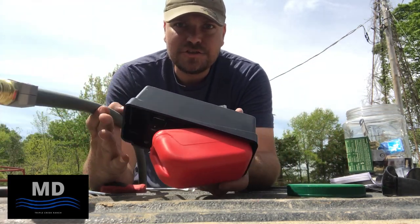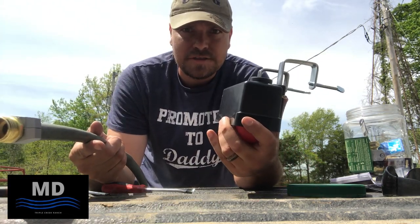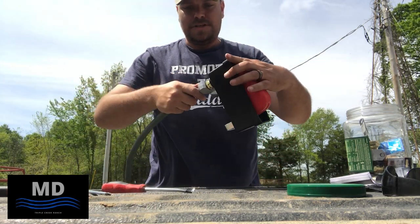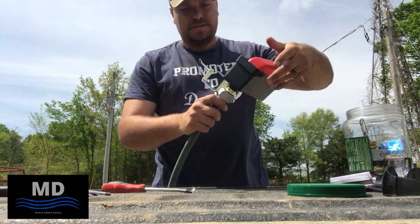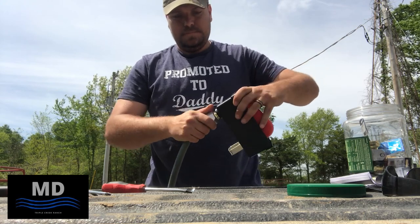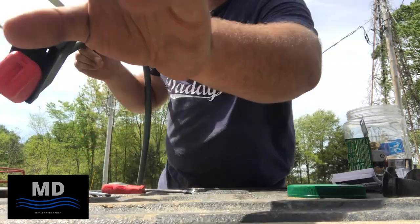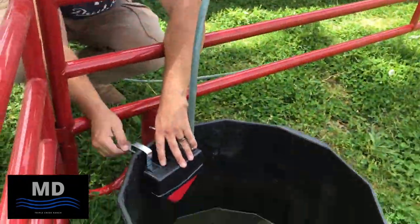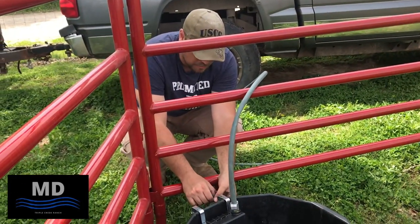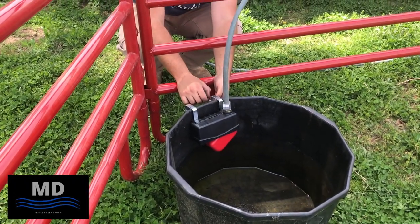The biggest trick with this is you want to attach it to your garden hose before the trough. Because once it's in the trough, it's really hard to spin the garden hose on. But it's easy to hold the garden hose in place and spin your float valve in. Let's go put this on a mineral tub. This way, if we get tied up with babies and forget about the horses and leave them in here for more than an hour or two, we don't have to worry about them running out of water.